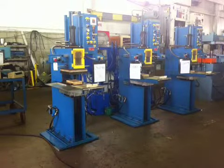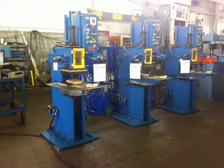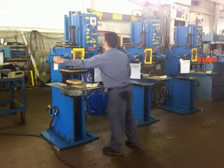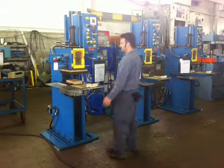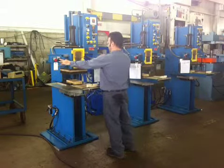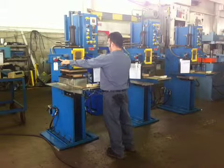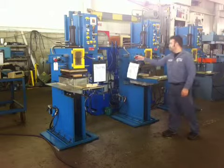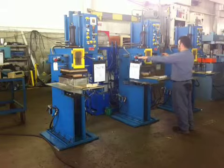We are going to run all three 12-ton EDS presses in auto mode. Both are in auto mode — clamp and transfer — and we set it all in the same timing. 2 bump cycles.